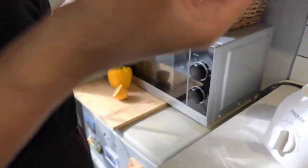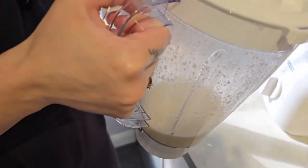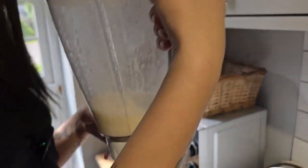Mayonnaise is made from eggs so... it looks like liquid mayonnaise. Yeah, that doesn't work.